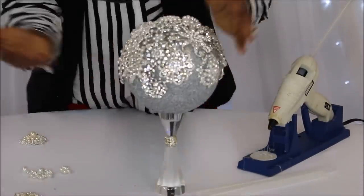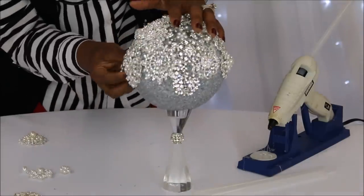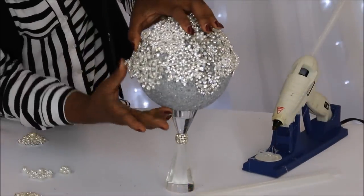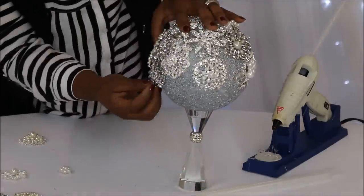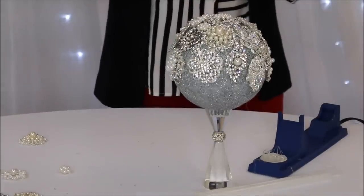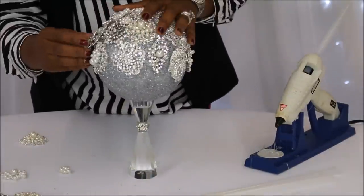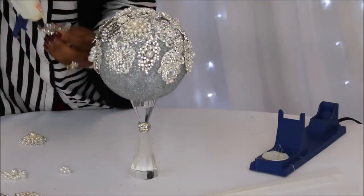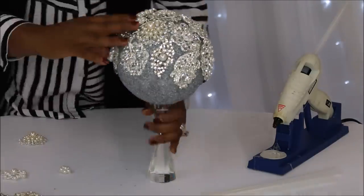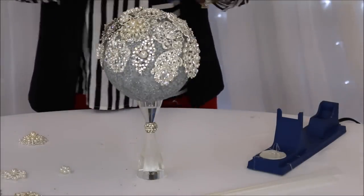Oh my goodness you guys, we're almost there! I am loving this crystal handle. When I saw this candlestick I knew it would be the perfect handle for the bouquet. I think I'm starting a trend here — if you guys start seeing crystal candlestick holders all over Instagram and Pinterest, send them to Living Luxuriously for Less. You saw it here first!